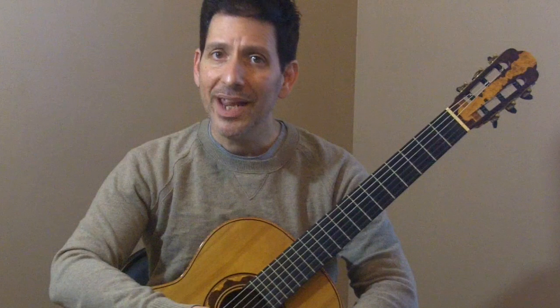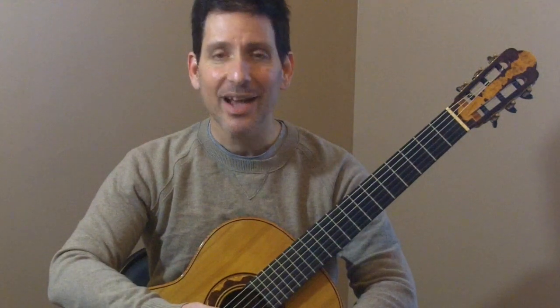Welcome back. Today we're going to focus on a brand new chord progression. It is on page 28 of Beginning Classroom Guitar, and in order to do this we'll have to learn two new chord shapes, the D and A7. So let's jump right in.